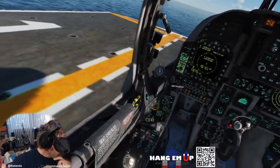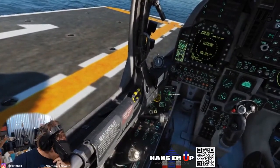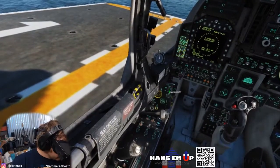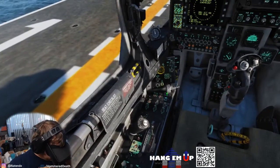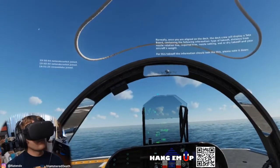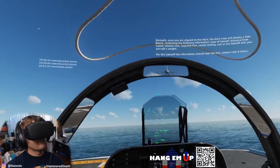Once you are aligned on the deck, the deck crew will display a tote board containing the following information: type of takeoff, distance from nozzle rotation line, required trim, nozzle setting, wet or dry takeoff, and your aircraft's weight. For this takeoff, the information should look like this. Please note it down.